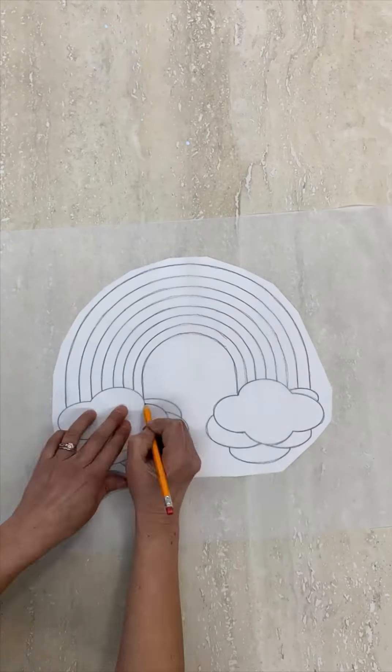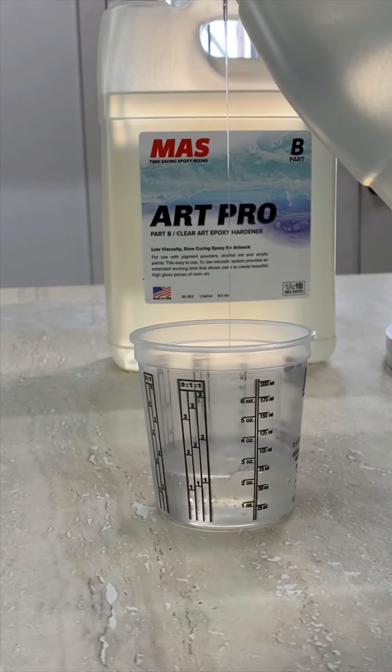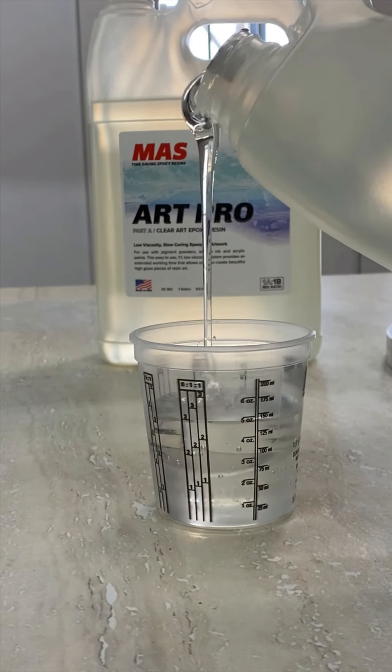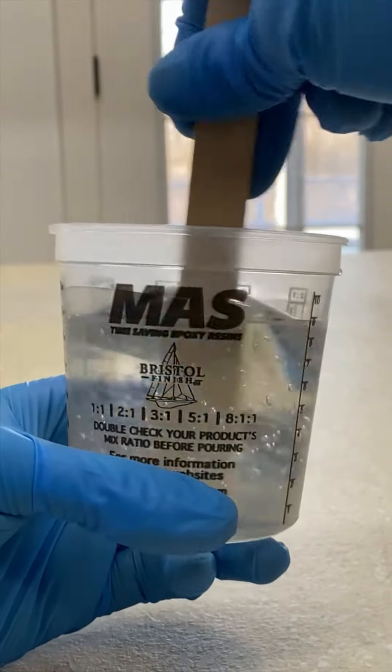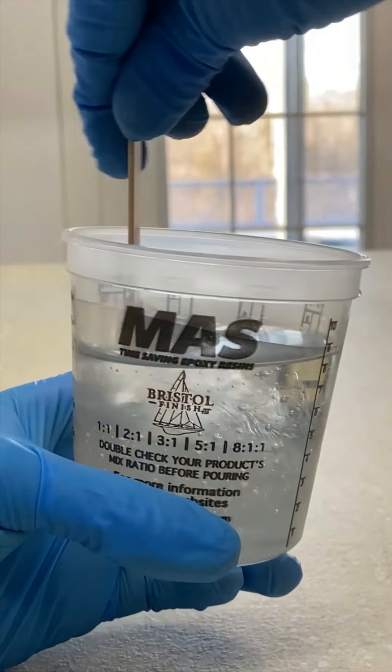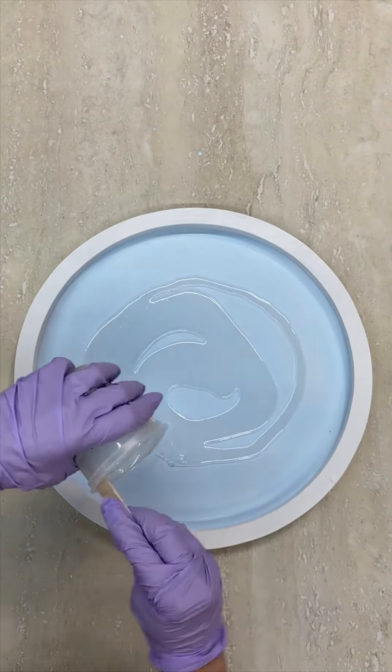Time to add the first layer of resin. I used Moss Art Pro Epoxy and mixed it in a 1 to 1 ratio according to package directions. My 13-inch tray needs 5 ounces of epoxy for a 1/16th inch thick layer. If your tray is a different size, use Moss's resin calculator tool to see how much you'll need. Pour the resin over the dried blue paint to create your first layer.